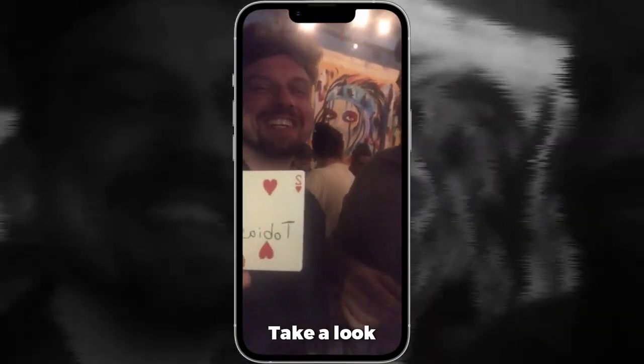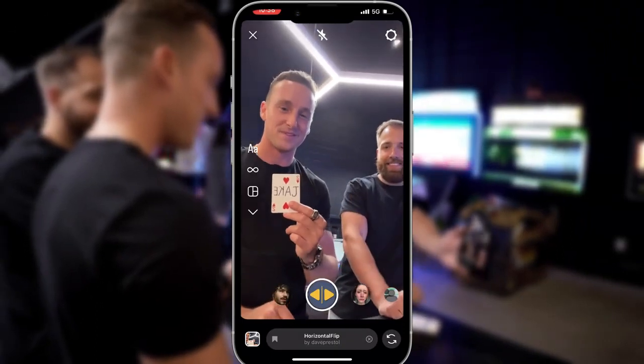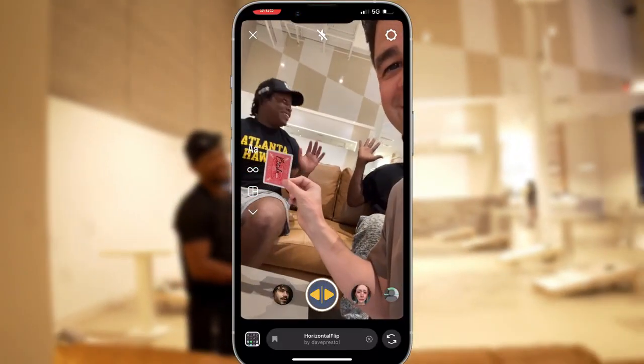Oh no! Take a look. So good! Turn the card around. No! Come on now! No! Yo, OG, what do you guys think?